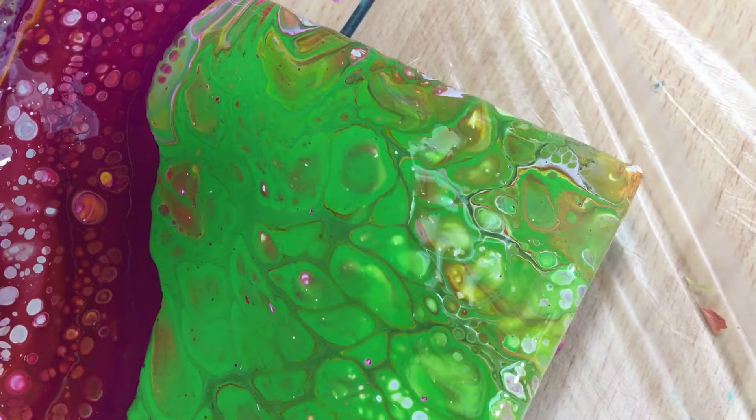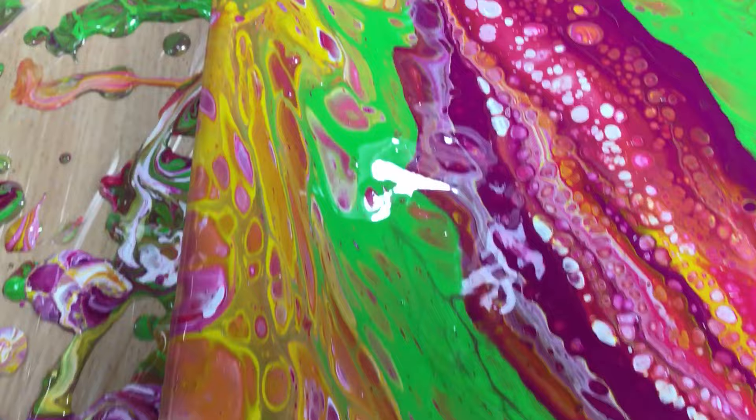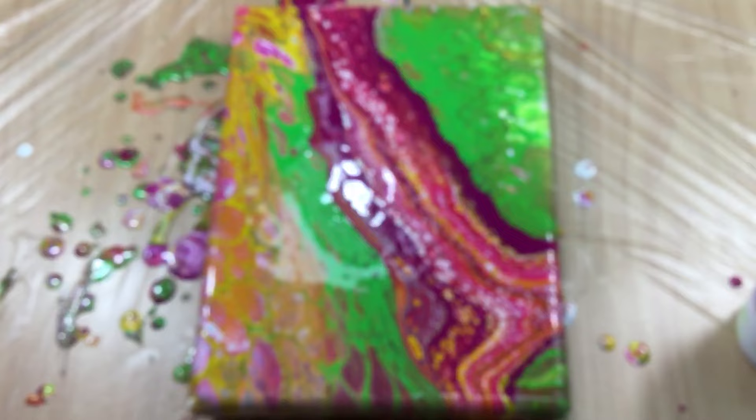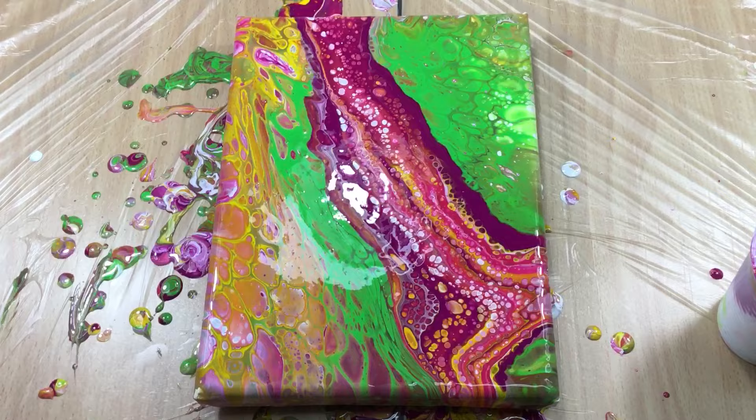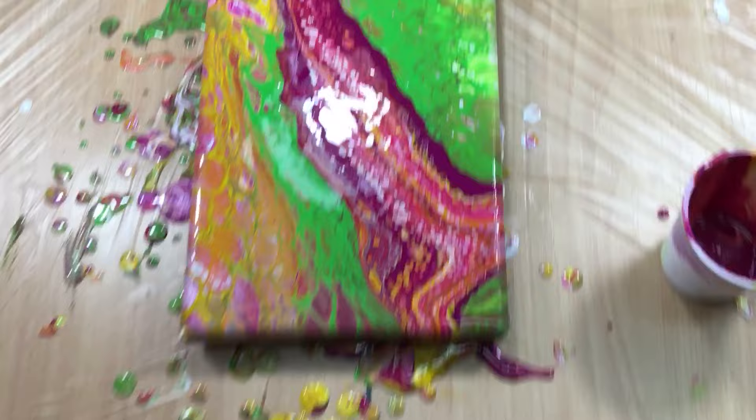It's interesting - there's a lot of stuff going on cell-wise, then you get this beautiful broad band of pink with a lot of cells, and then you have these huge cells over here. All together it's a pretty picture - it's more uplifting. The colors are really uplifting and that's what I was looking for, so I think that is a good pour.